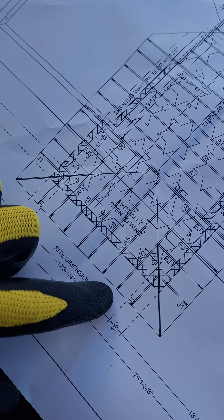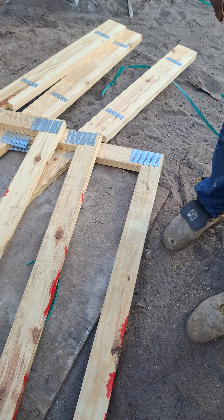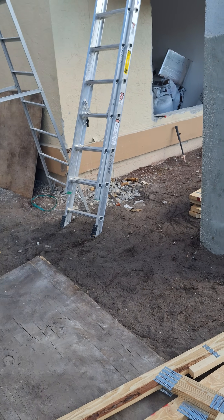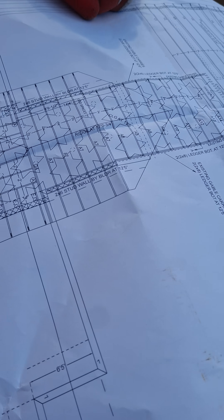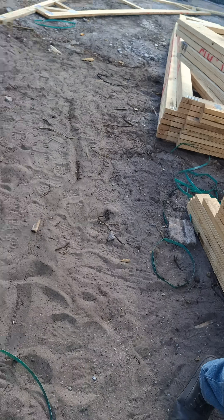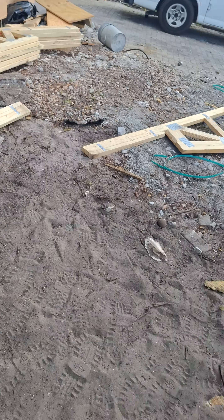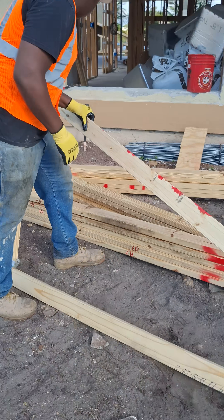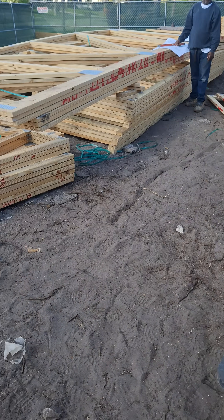Now we need to identify those trusses over there. Which one do you need next, Wesley? Find the A5s and both of the A6s. The A6 is right there. Look at the bottom of the truss — they're going to show the label on the bottom. That's an A5. How many are we supposed to have? Two. So find those two.